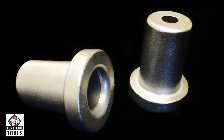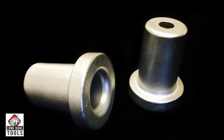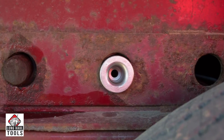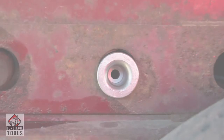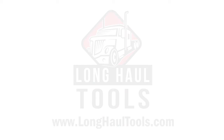Also available from Long Haul Tools is the Tandem Slide Position Stop. Just place it in the hole of the Tandem Slide frame where you wish to stop the Tandem Slide Axles, so you set the pins in the exact desired hole location every time. Go to LongHaulTools.com to purchase your PinMaster and Tandem Slide Position Stop, and get more information on these and all of our other fine products. That's LongHaulTools.com.